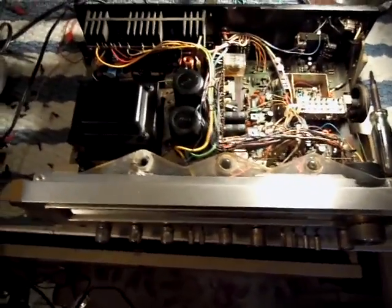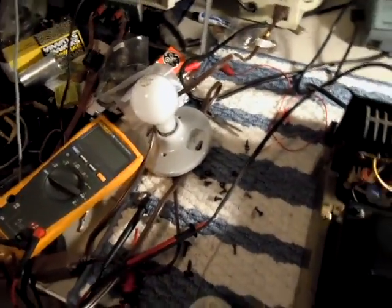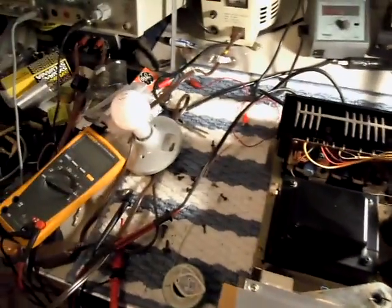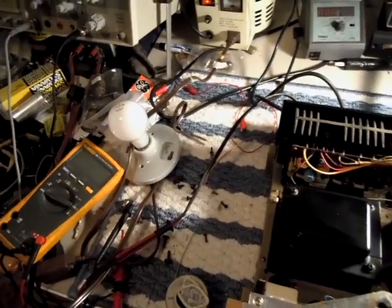So I've replaced the output transistors and the aforementioned support components. I've got it on my poor man's variac over here with a light bulb, and we're just going to see what it does. The light bulb went bright and goes dim, which is exactly what I want.